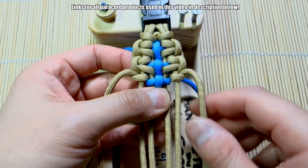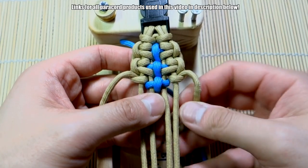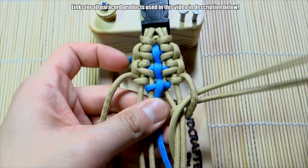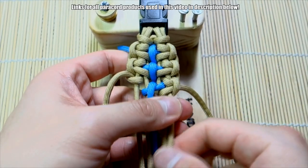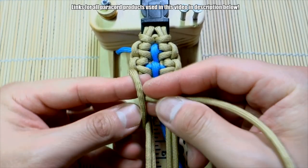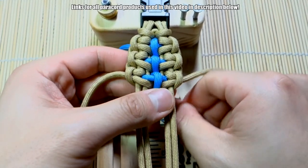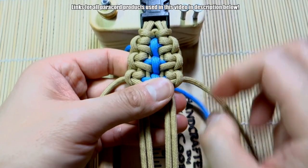Okay, then now for this one — we go under and then over. This one even gets a little confusing for me — under and then over, like that. Under and then over. And that is essentially the pattern.